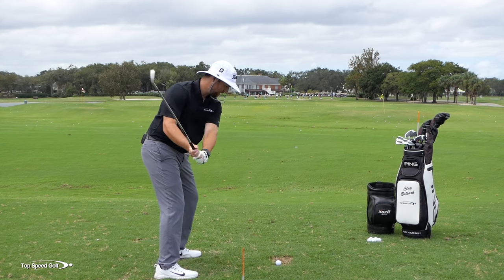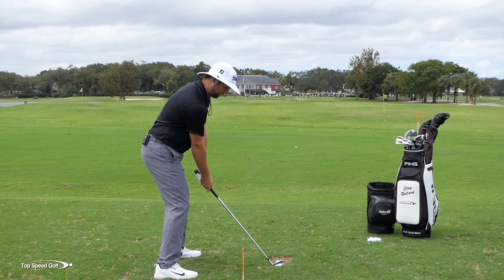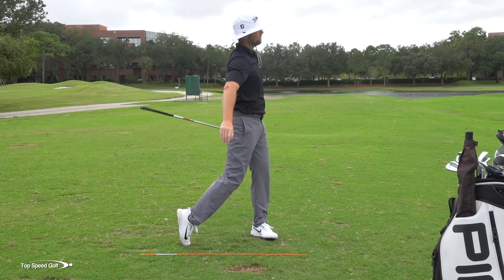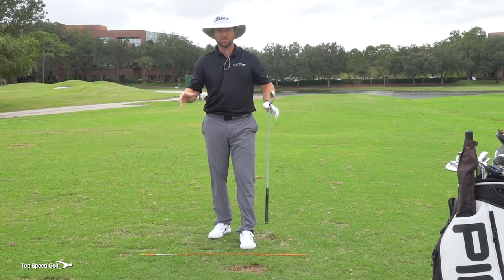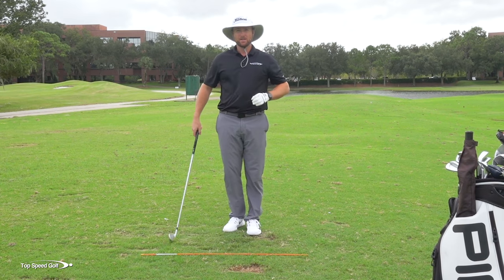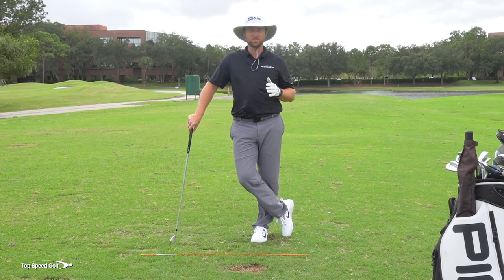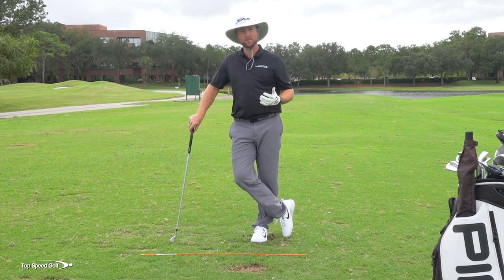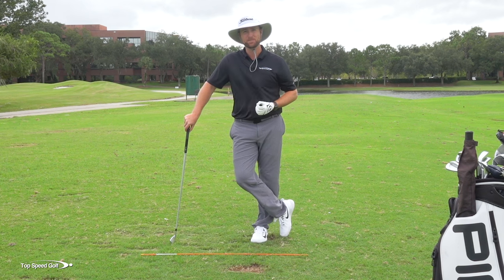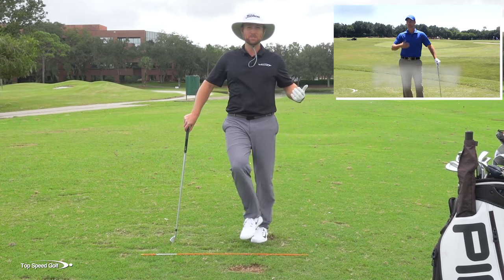Now that I'm set up properly, I can tuck that right shoulder and then rotate through the shot. No matter how hard you rotate through it, you're going to feel like that ball is going to go straight — it's not going to pull to the left. That's what I call the stable fluid spine, and that's one of the five principles — the five real fundamentals of the Top Speed Golf system. If you get those five pieces down, you're going to play some really good golf.